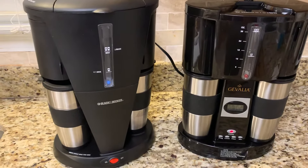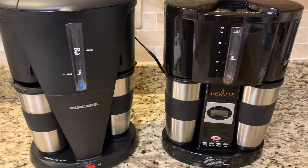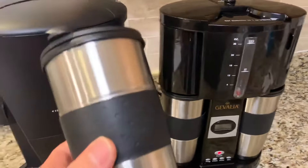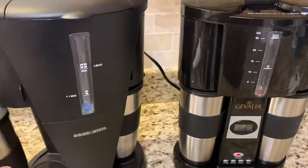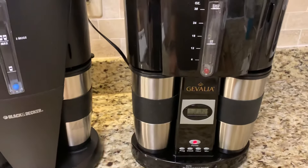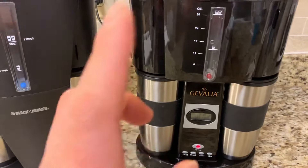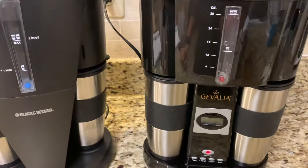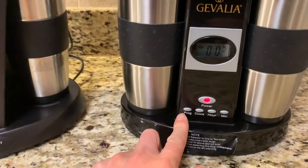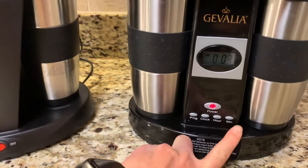Hi guys, today I would like to share with you both coffee makers. This is a Gevalia coffee maker and the model is WS-0280. It has a program clock here for hours and minutes.